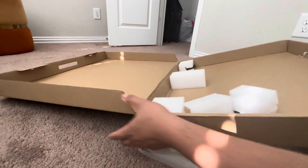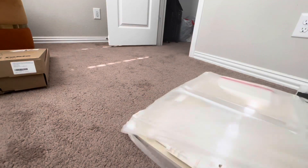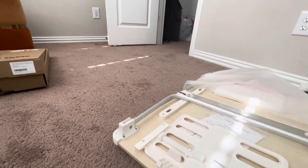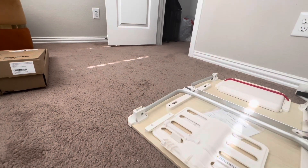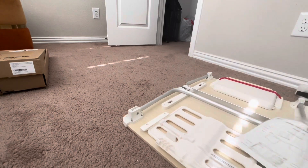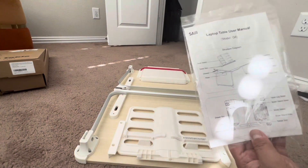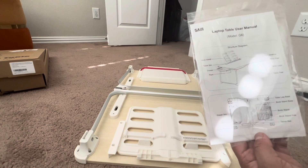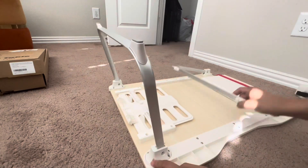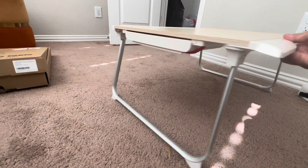So it's already assembled. This is the manual. This is what the table legs look like, and there are rope corner protectors. You just do like that - and see, it's very good.